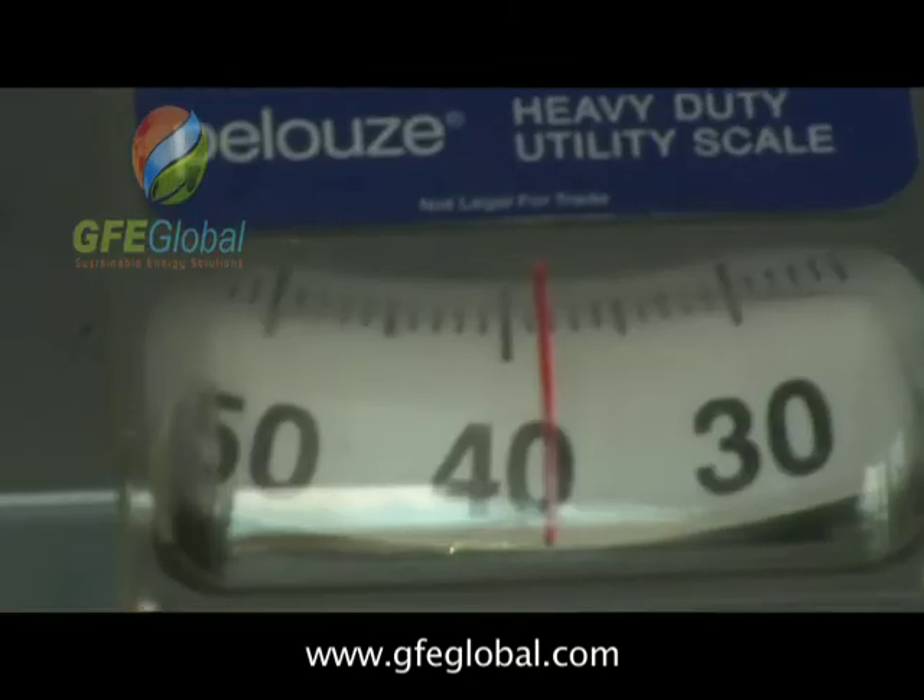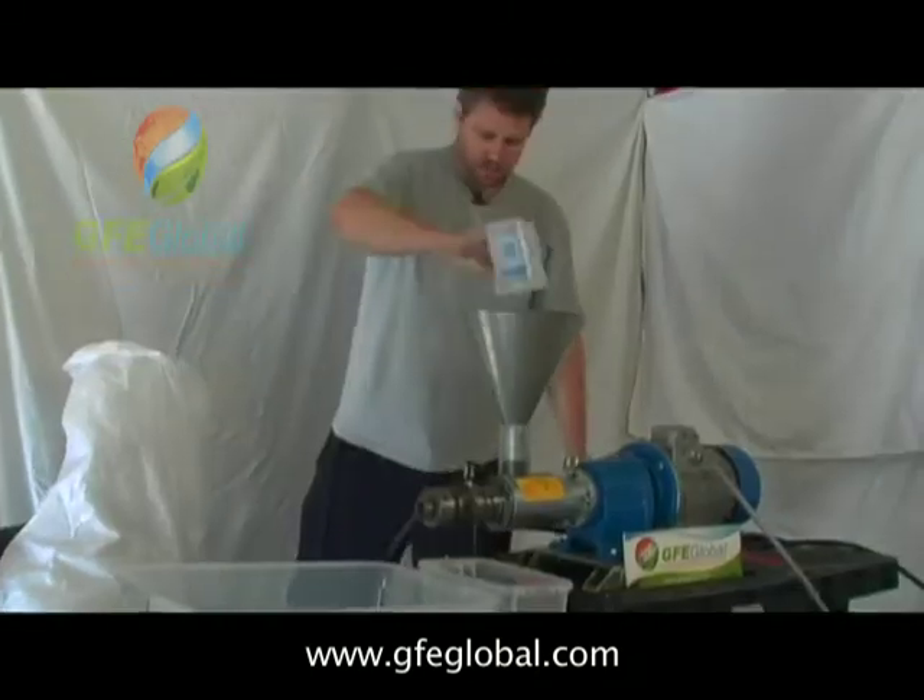We have 39 pounds of feedstock from one of our clients. Let's see how much oil we get.